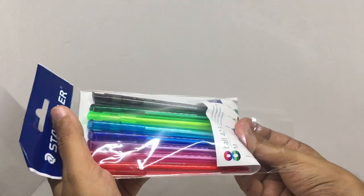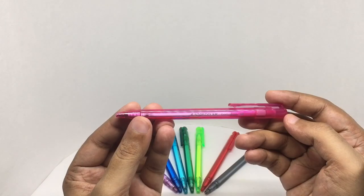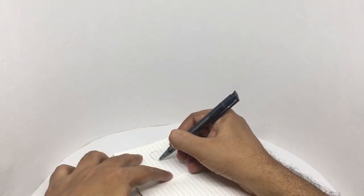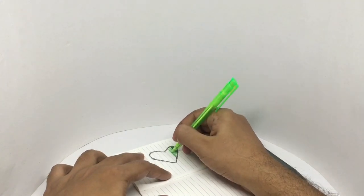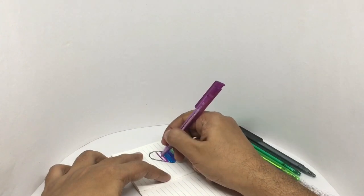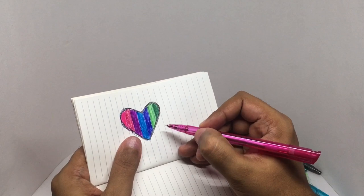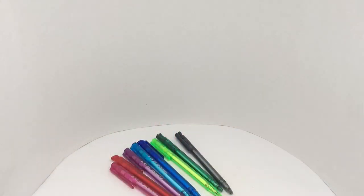Let's see how these work. That's how it looks, and that's how the colors look. I think this is the best one. Colorful writing by colorful pens — quite nice. Check it out.